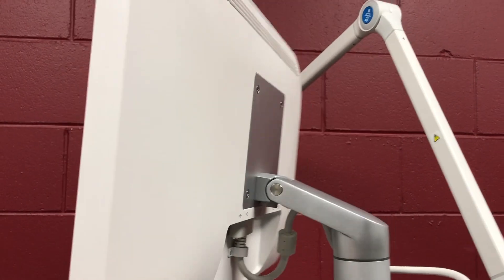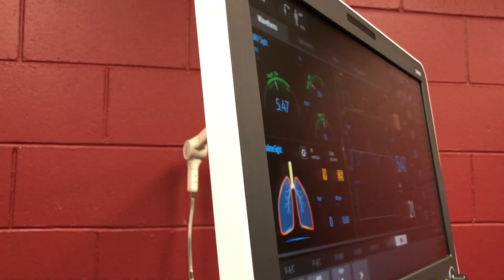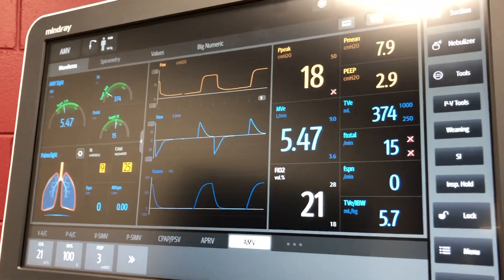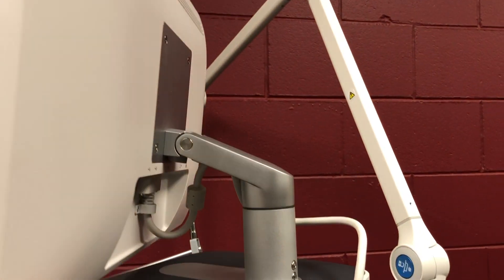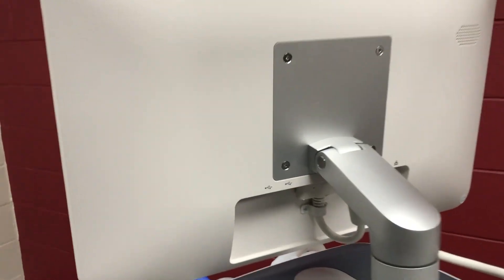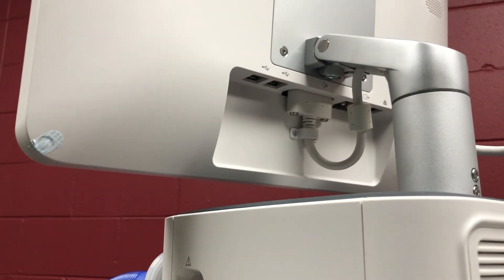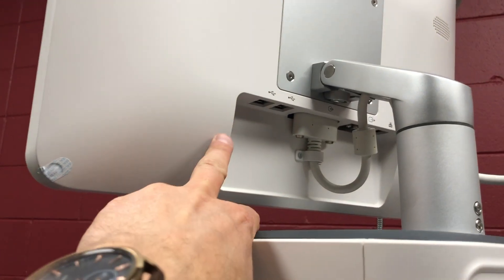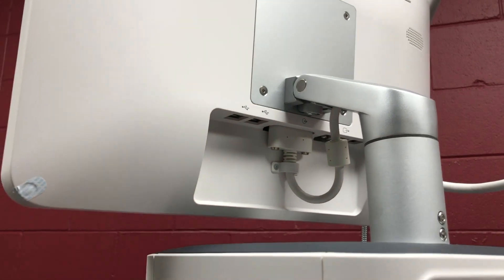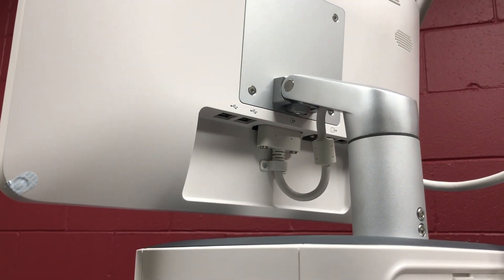The display is rotatable 360 degrees. Around the back of the display unit there are some ports up underneath for data and for USB — USB if you want to export data as well as run an ultrasonic nebuliser.